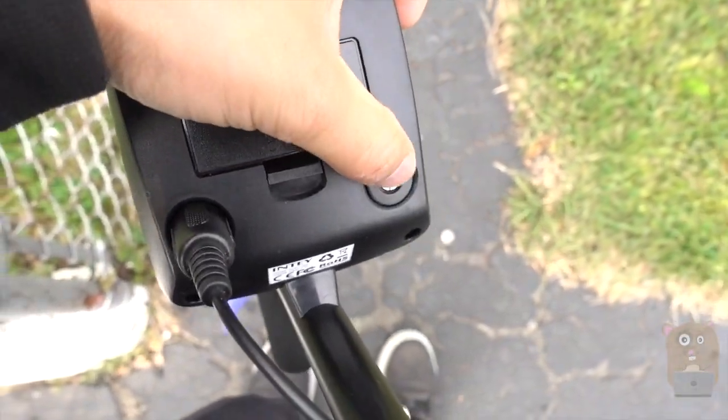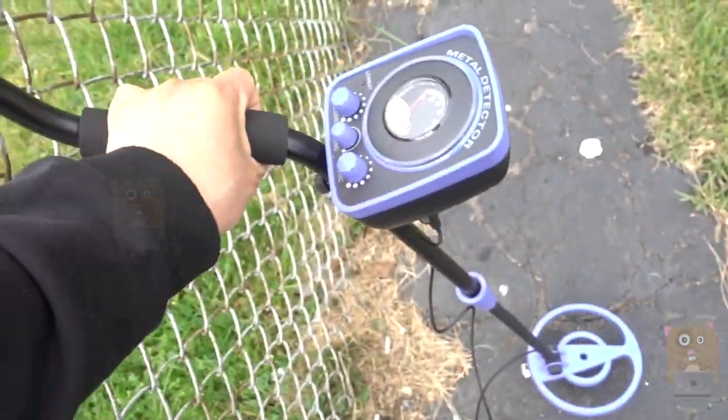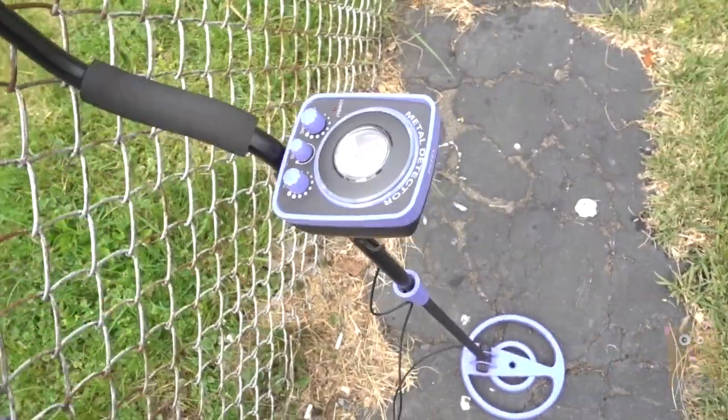There's also a headphone port. So if it's beeping and I don't want others to be distracted by it, I always use a headphone.